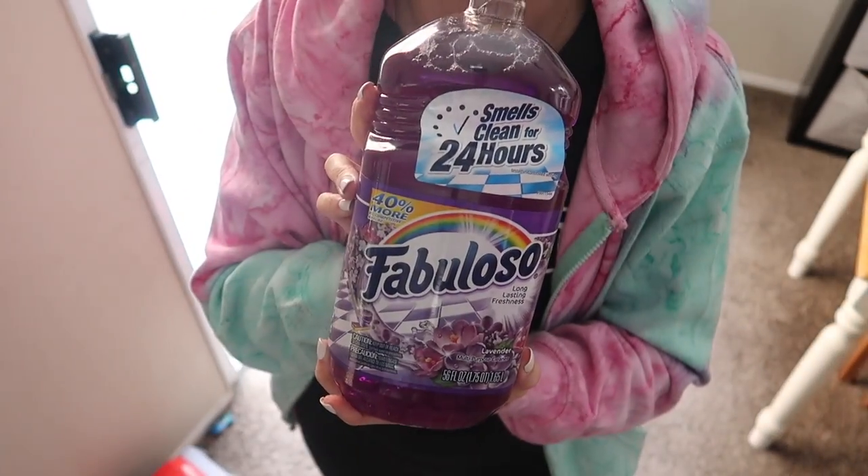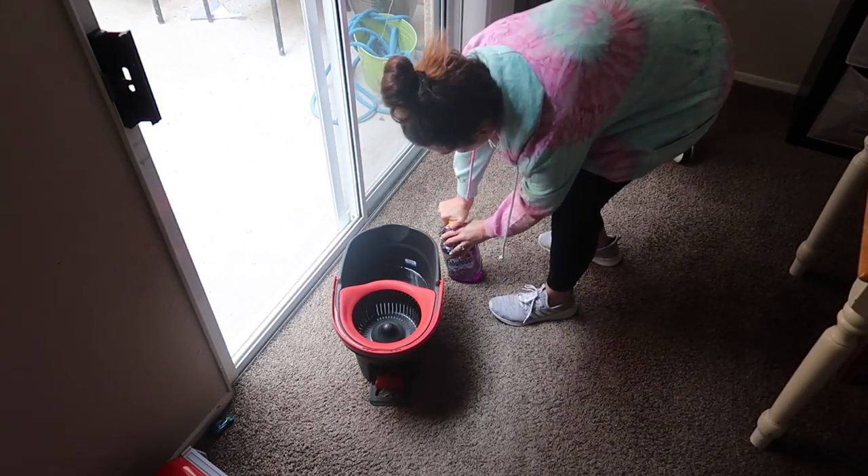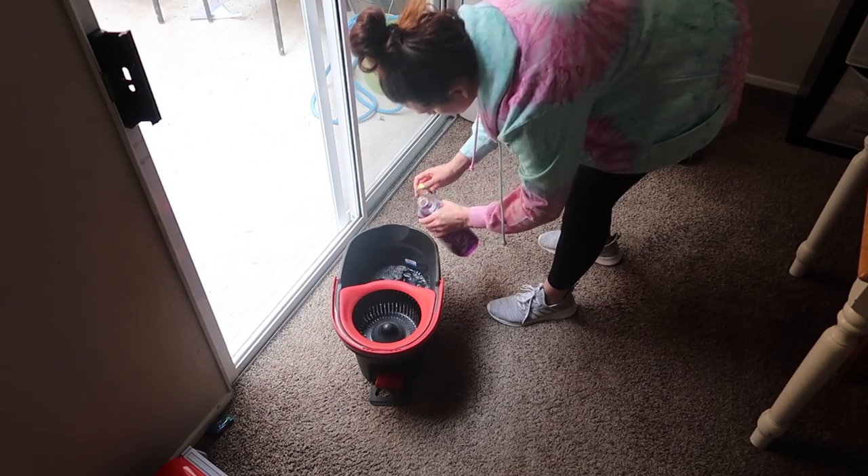Hey guys, welcome back to another cleaning video. Today we're going to be doing a ton of spring cleaning, so if you need motivation to get started with your spring cleaning, this is the video for you.